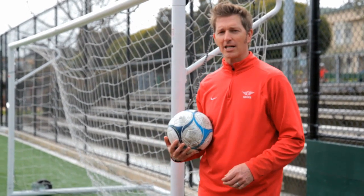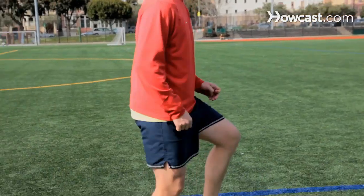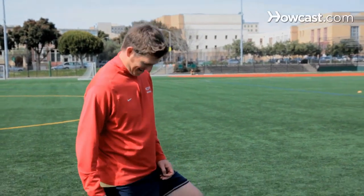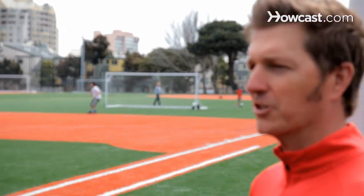Hi, I'm DJ Johnson. I'm a soccer coach in San Francisco. I've been around the game since I was three years old. USSF licensed soccer coach, as well as NSCAA advanced national coaching badge, and today I'm going to show you some soccer tricks.